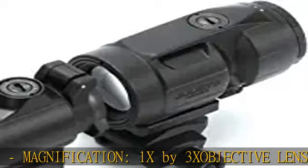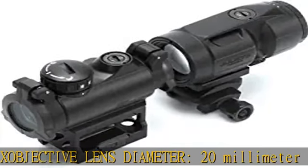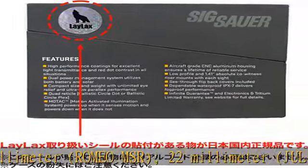Field of view: 7.4. Eye relief: 65mm. Exit pupil: 7mm. Illumination: 10 day, 2 night. Waterproof rated IPX7.